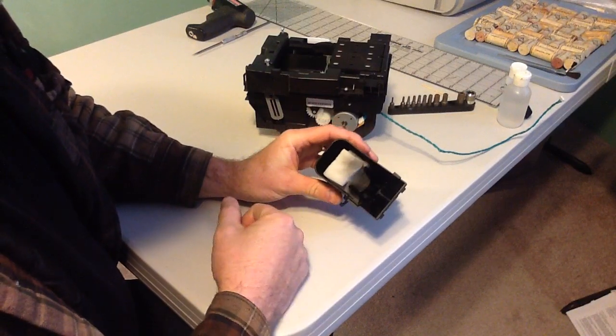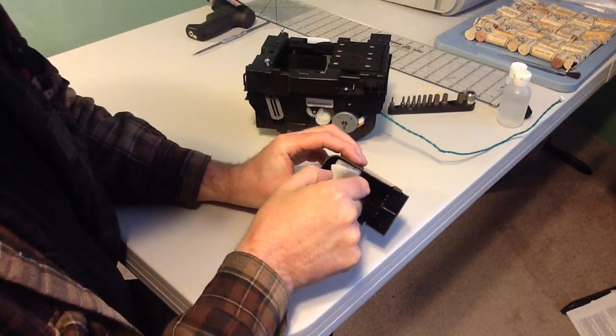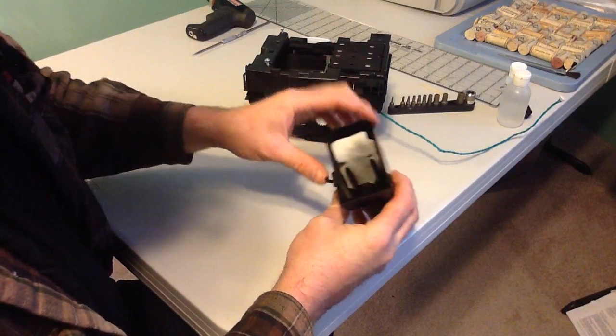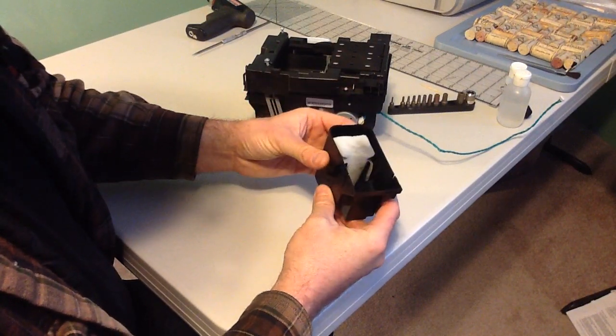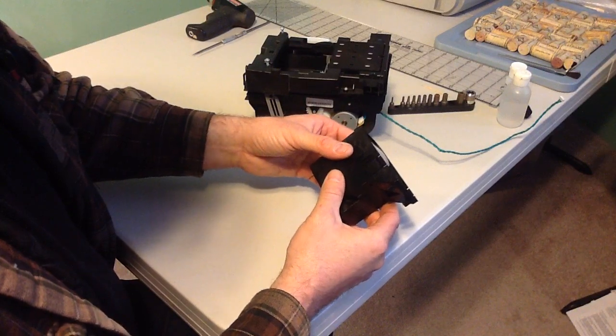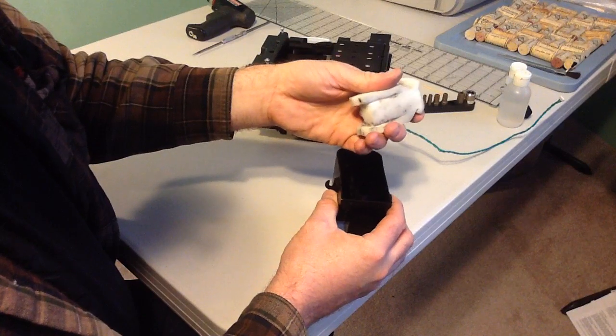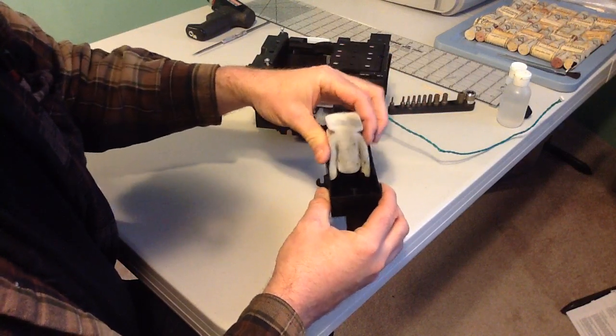It will be full of nasty old ink residue. This sponge assembly was completely black when I pulled it out to clean it. There's not much to cleaning it — you just soak it in warm water and repeatedly flush and squeeze the warm water back out. It will take all the ink with it.